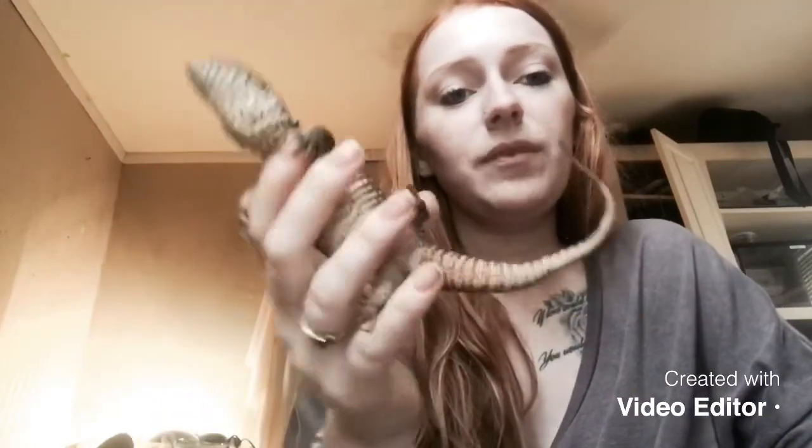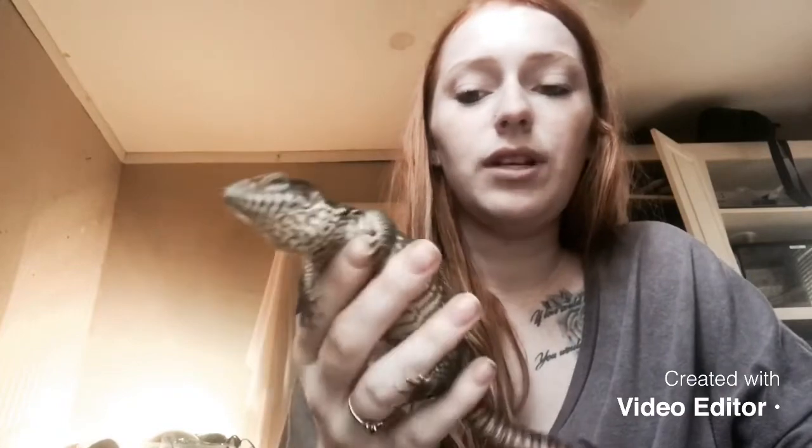He has some days where he's really cranky and doesn't want to be held — he'll puff himself up and try to run away so I don't hold him. I try to get him to let me hold him without stressing him out too much. Something else I noticed when I first got him: his tail is crooked — it does a little zigzag right there. I don't know if that's something he was born with, but I had to help him out because he had a lot of stuck shed on his tail when I first got him.